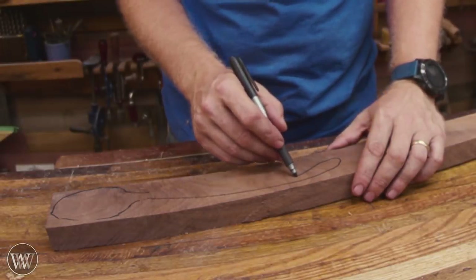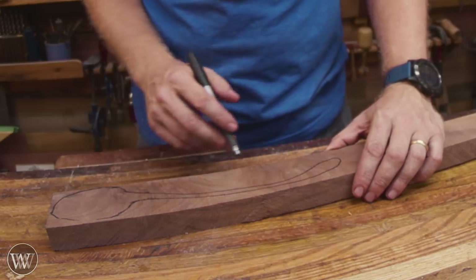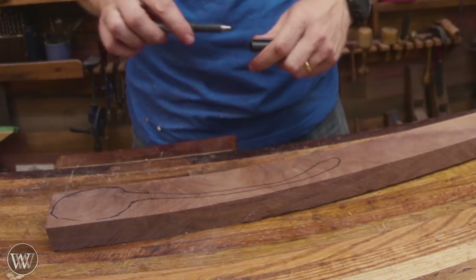For this spoon, I'm going to be using walnut. Walnut is a fantastic hand tool wood — extremely smooth, easy to work with. It's a true pleasure with hand tools.